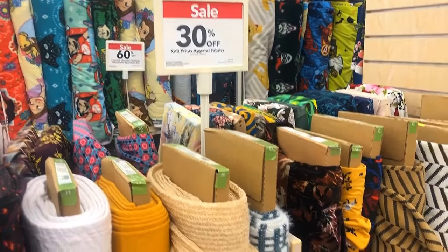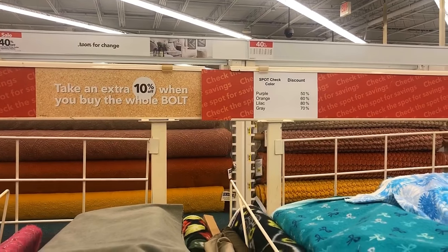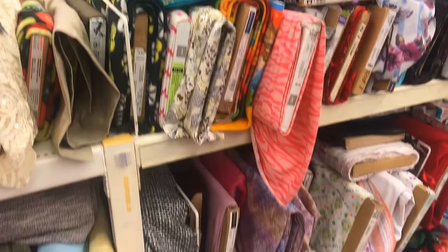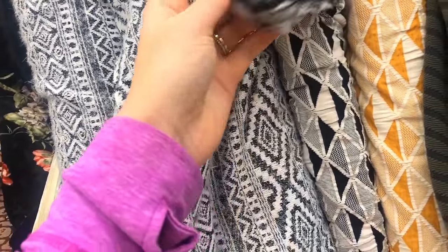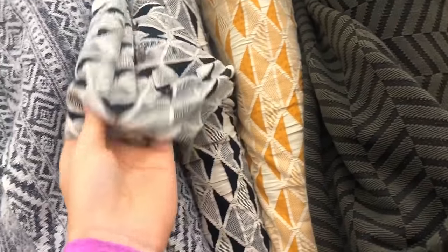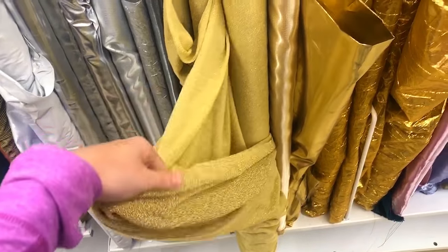Otherwise choose a fabric that complements the theme of your event. When buying fabric at a store like Joann's, you'll want to buy twice the length of the height of your photo booth frame, because you'll need to cut it in half to have two panels to go across the whole PVC pipe frame. Make sure to have additional inches so the fabric barely grazes the floor when hung, and to accommodate for a sewn hem. My fabric measurements will be listed in the description box.